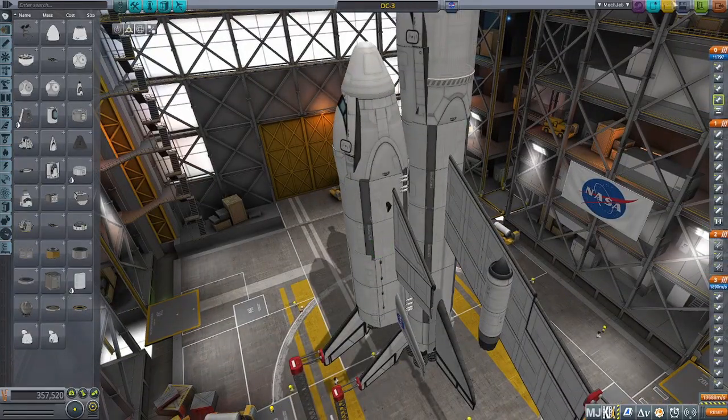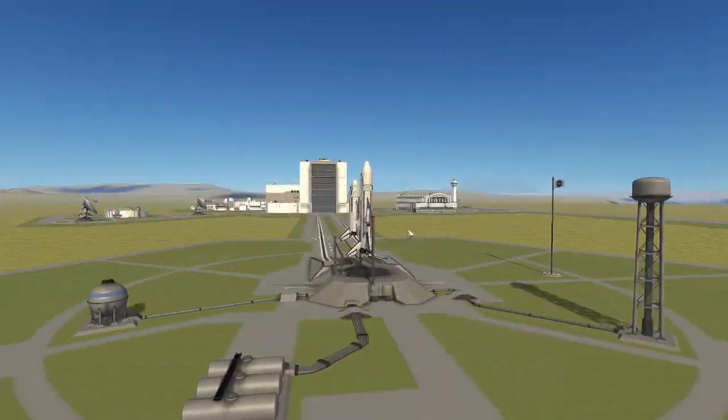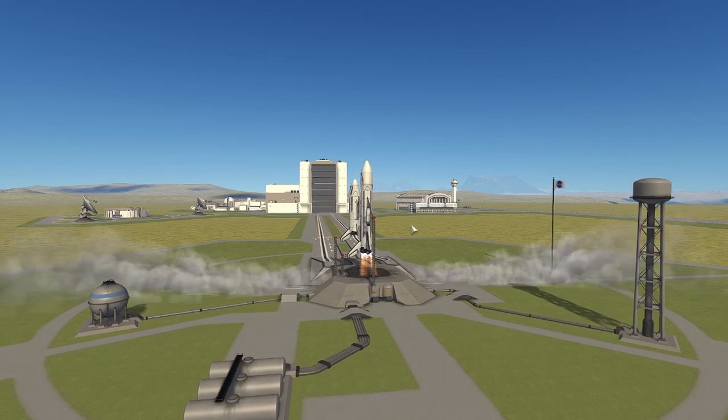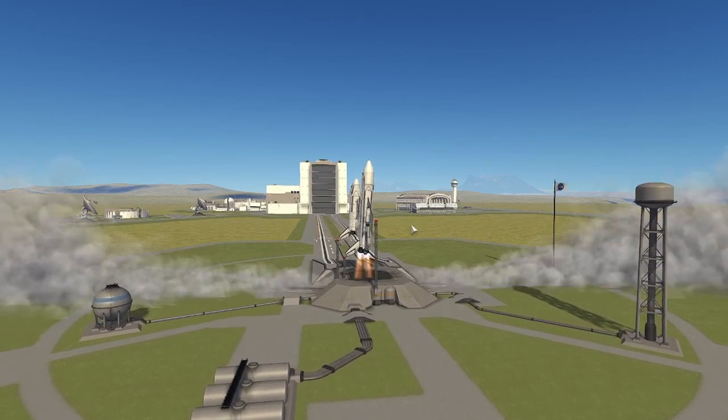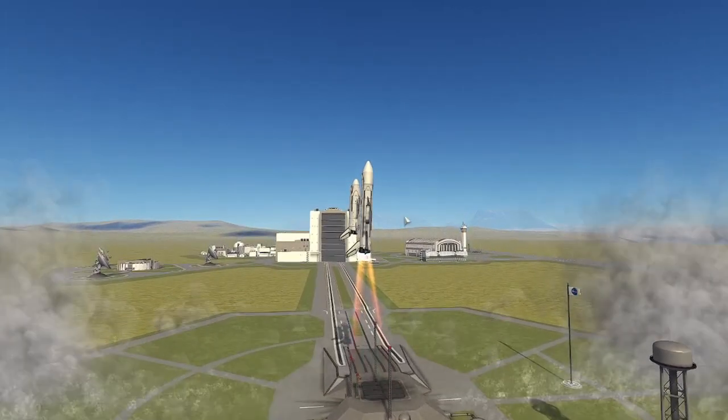Here's the new vehicle. I think it looks really awesome — I really like the DC-3, I think it's a cool design. All eight vector engines firing up, we release, and the vehicle is relatively stable for how it is.